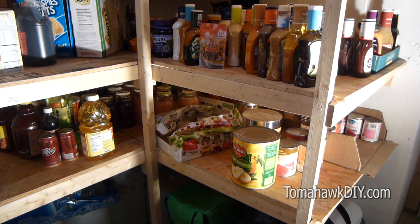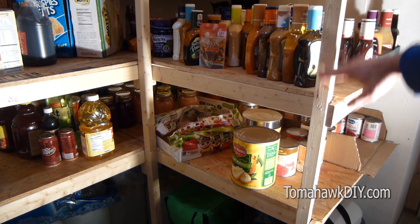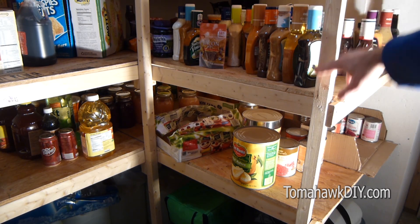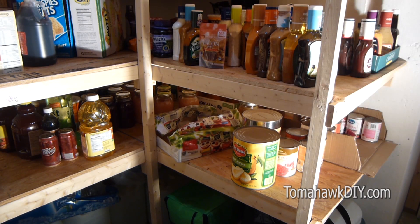You can vary your shelving depth depending on the nature of what you're storing. Here I've got some about two-and-a-half-foot-deep shelves. Other areas have 18-inch and even 12-inch shelves. Additionally, if you consider what you're going to be storing, you can vary the height of your shelving as well.